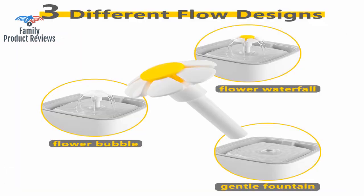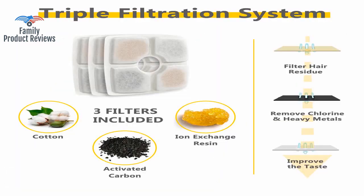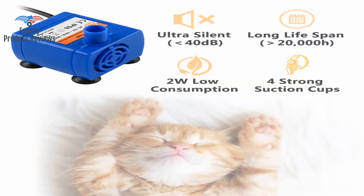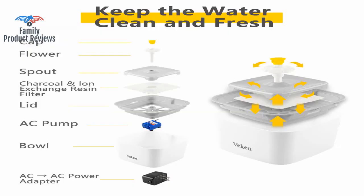It was almost impossible to get the pink bacteria out of the threads of the flower. It comes apart easily for cleaning, although like everything else it's got some tough-to-clean nooks and crannies.